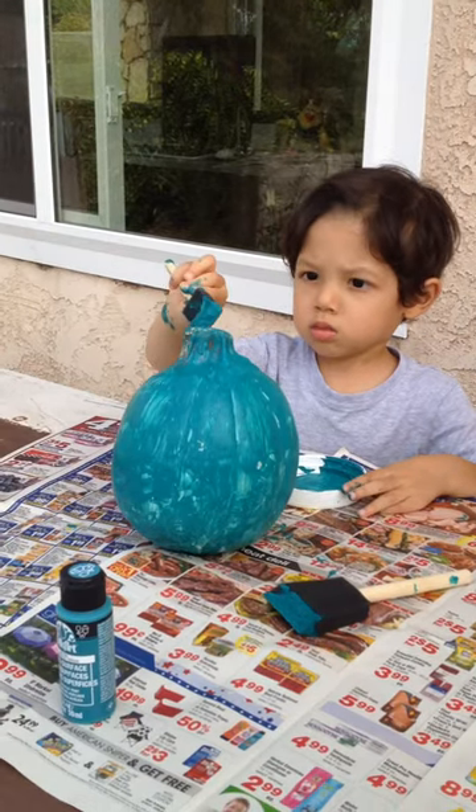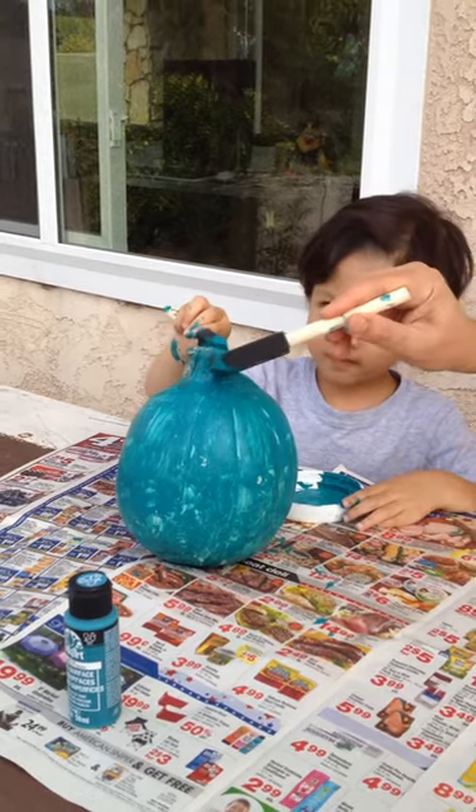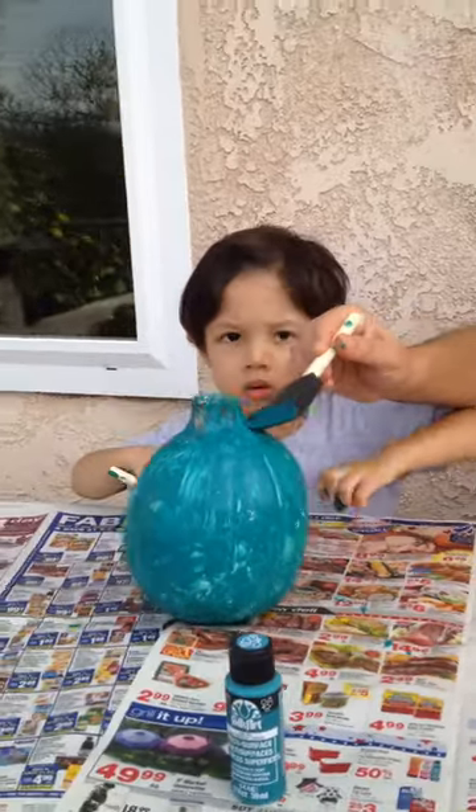You actually can carve these pumpkins too, but the problem is you cannot put a candle in it or anything hotter than 5 watts. You can carve it? Yup.